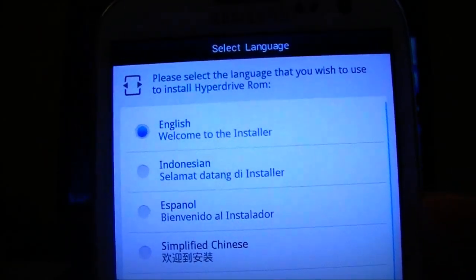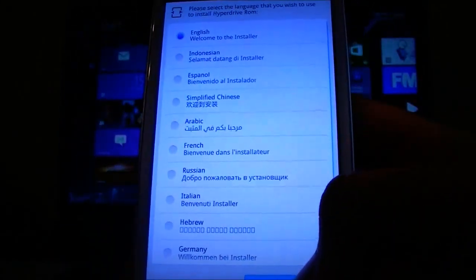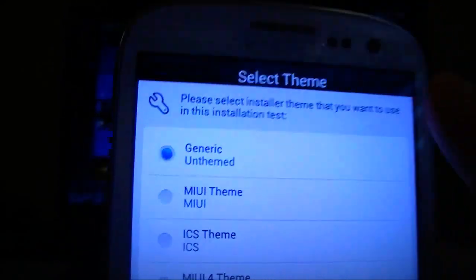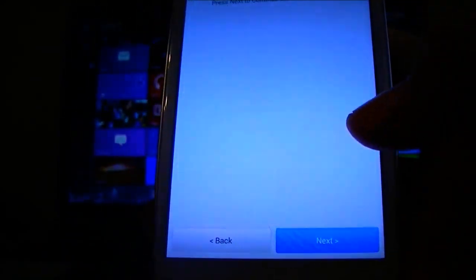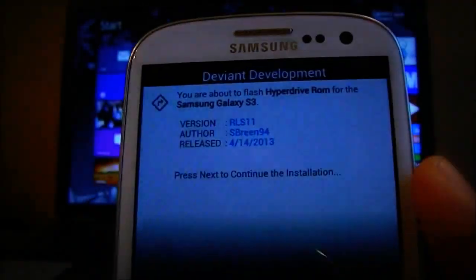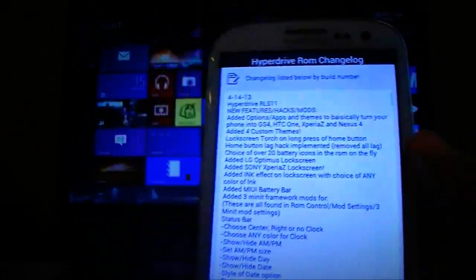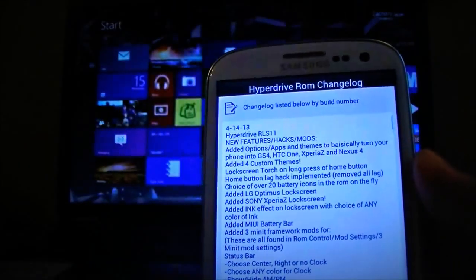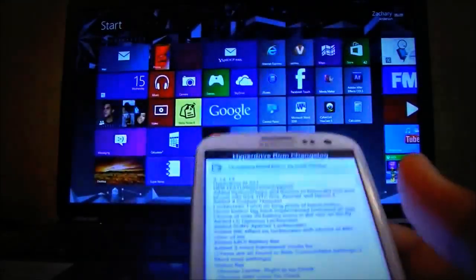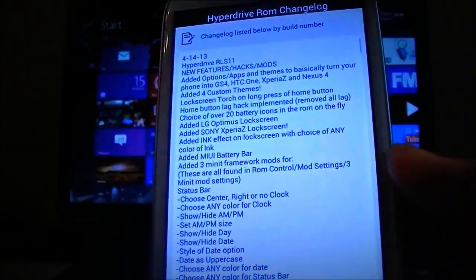Alright, so here we are in the Aroma installer. You can choose what language you'd like, hit next, select the installer theme — let's go with generic unthemed — and press next to continue the installation. When I pressed next on the 'please press next to continue installation' screen, that's where my phone froze up last time and I had to redo everything. Hopefully it doesn't do that for you — that's the first time that's ever happened, and I've installed this ROM maybe three or four times.